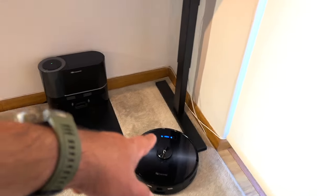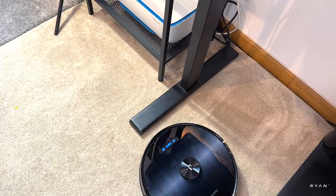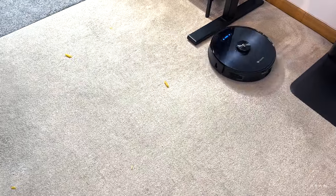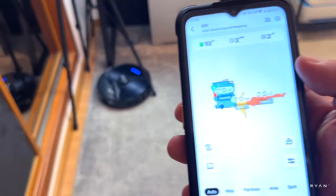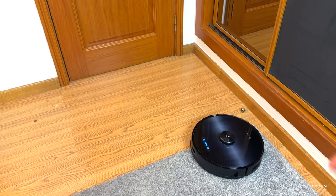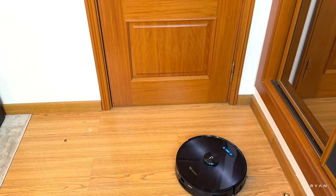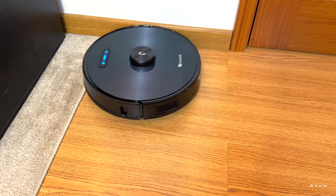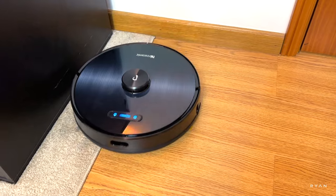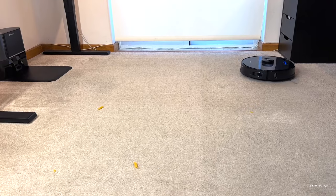In terms of obstacle avoidance, it recognized the leg of the desk but bumped into it twice. Now it was fine, but probably because the leg is too low. You can see in real time where the robot is. What I noticed is that these robots tend to stay on the edges for quite a while — I think they're probably programmed that way because the majority of dust stays in the corners. It's now doing the classic S-movement throughout the floor.